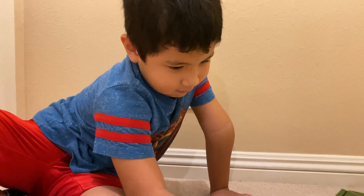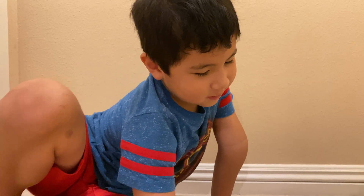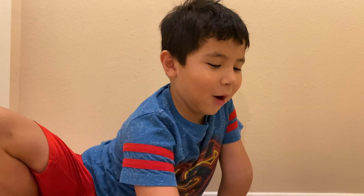Did you build this all by yourself? No. Who built it for you? I can build it all by myself. Dougie helped me.